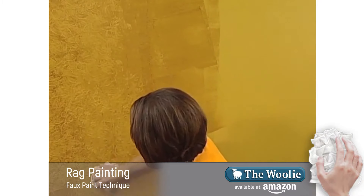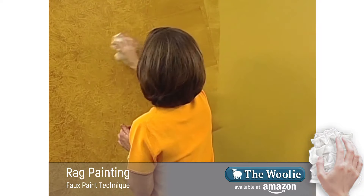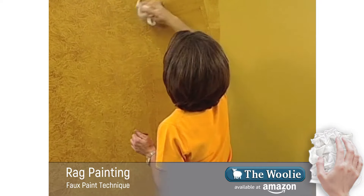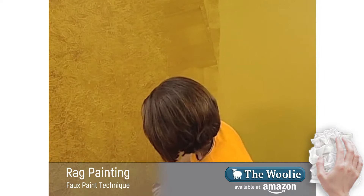This is a very sophisticated look. It looks wonderful in all different types of rooms. It's also rich with color when the glaze is on top of the base coat, and it's an all-time favorite for many faux finishers.